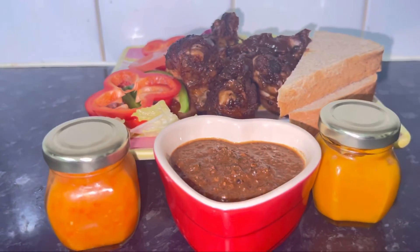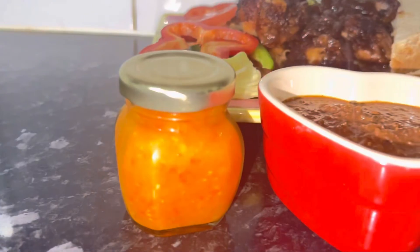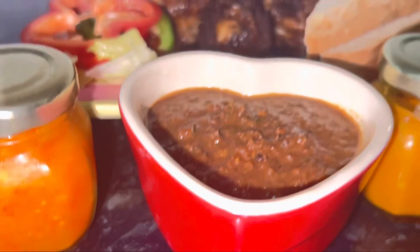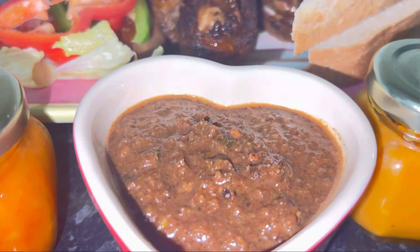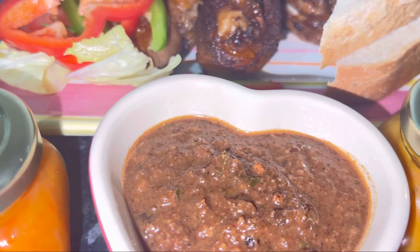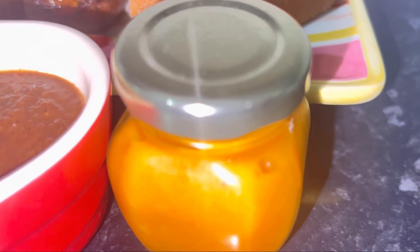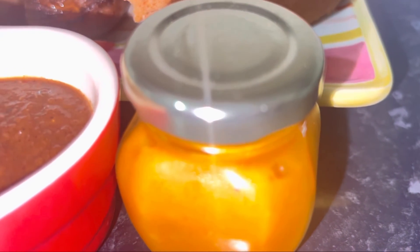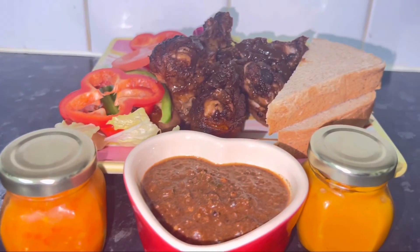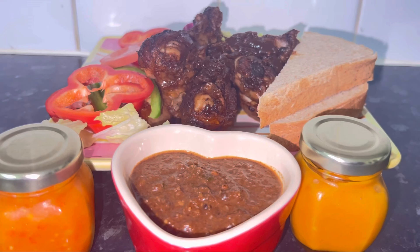Thank you very much and enjoy watching my videos and learning how to make my authentic scotch bonnet sauce — both pepper sauce and jerk sauce. Remember, this sauce you can put on your chicken, your pork, your beef — anything you want. Marinate it with this sauce, and you can even have it with a slice of bread. It's made so you can have it straight from the pot. Thank you very much, I appreciate the love.